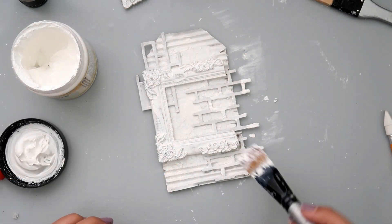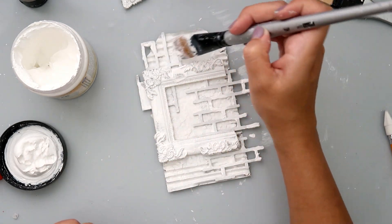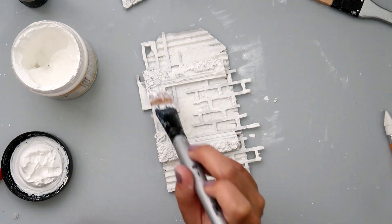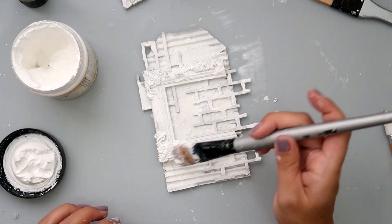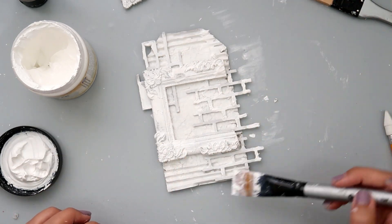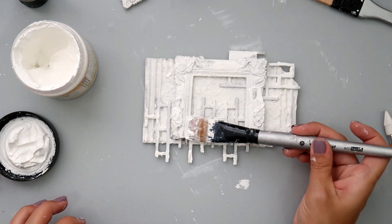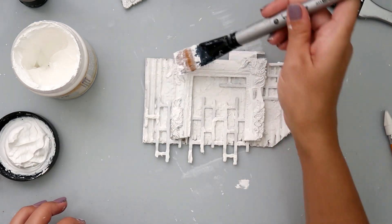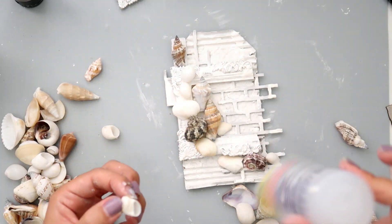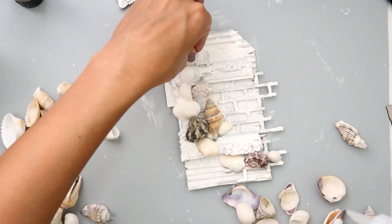I am going to add some heavy gesso and then some white crackle paste again to the chipboard pieces and also the frame, going heavy in some areas and lighter in other areas. You can use a paintbrush — I a lot of times use the silicone brush from Prima because I just get better cracks when I use it — but because the chipboard and the frame were so intricate with just little areas, I decided to use a paintbrush instead.